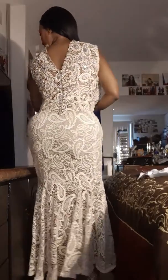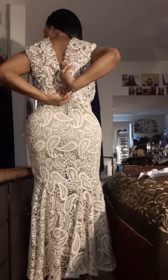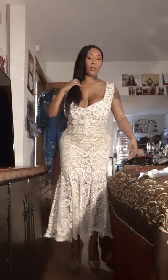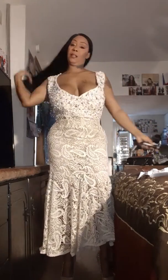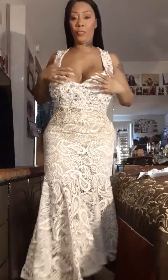It does zip in the back but unfortunately I can't zip it all the way so I need help zipping it. That's the thing — I've got to come up with something where when we're wearing these dresses and trying to get dressed ourselves, we can literally zip the dress ourselves.